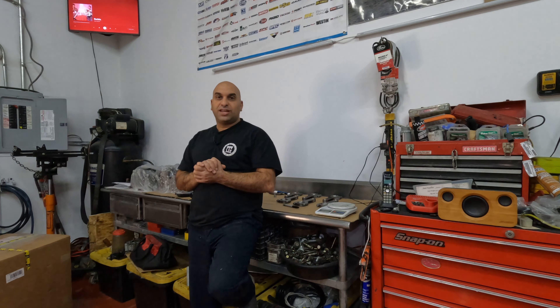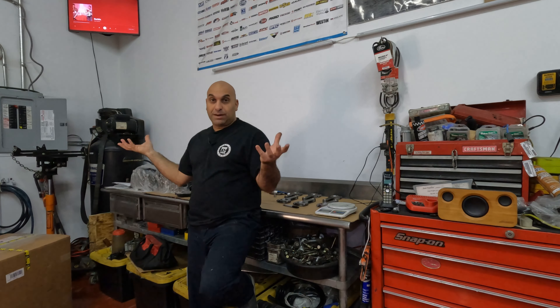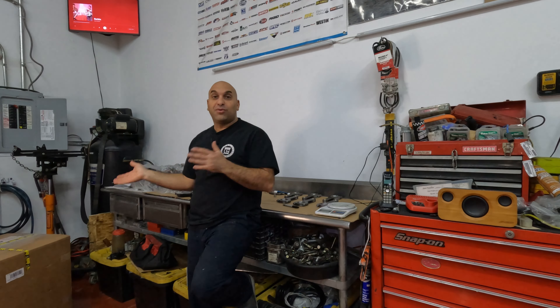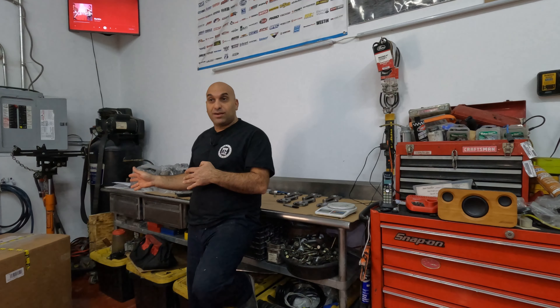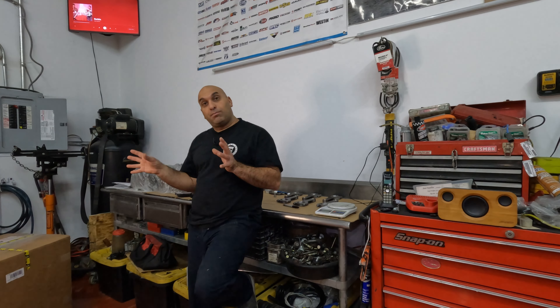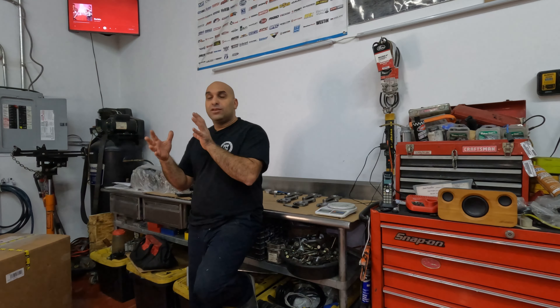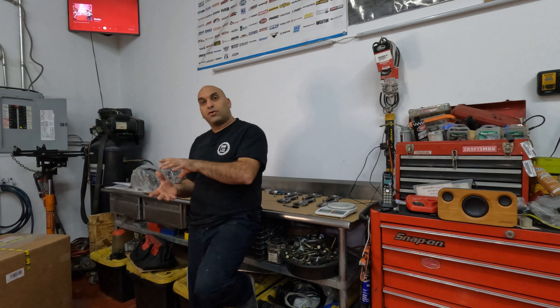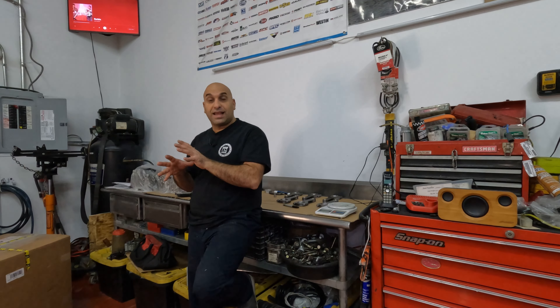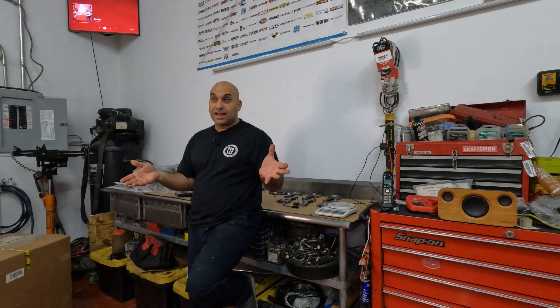Hello and welcome back to the LA garage. Today I got some good news and bad news. I've been waiting a long time to get my two case halves — one arrived and the other is supposed to arrive tomorrow. Later in the video I'll unbox it, clean it, and hopefully it's the correct side, because this motor starts assembly on one side and the driver side is where you install the crank with three pistons.